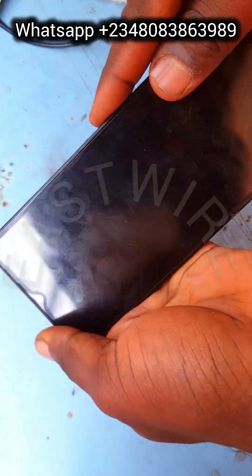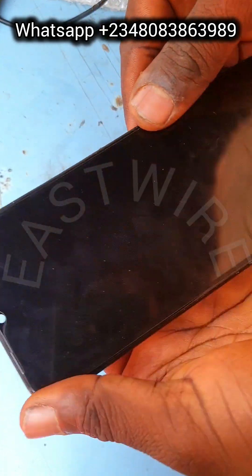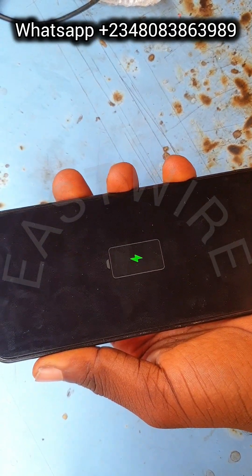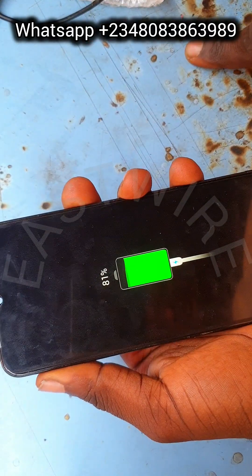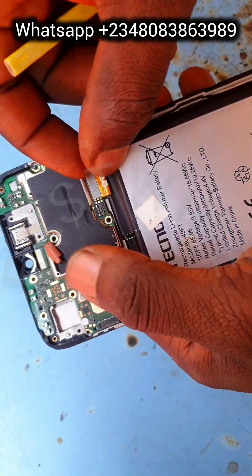Let's check the battery voltage. I'm going to connect the phone to a light source to detect the battery level and check the battery percentage. Okay, it just came up — it's at one percent. So the battery is charging, yet we're getting the same rebooting result.